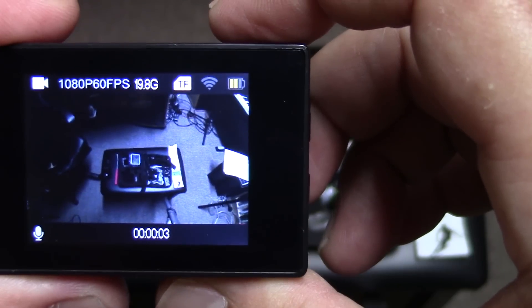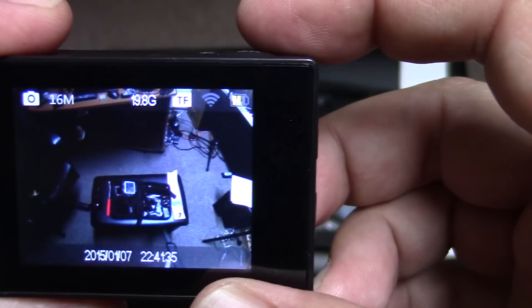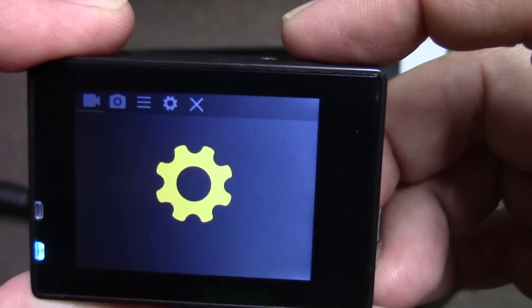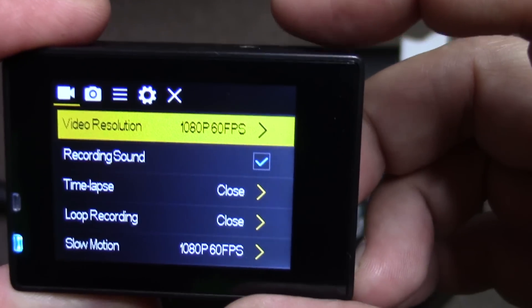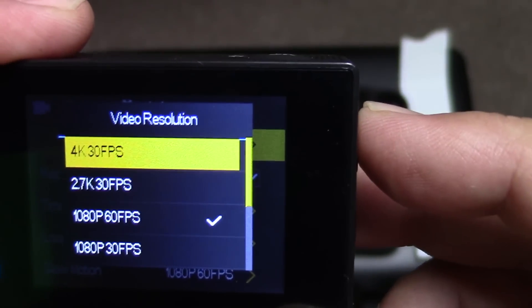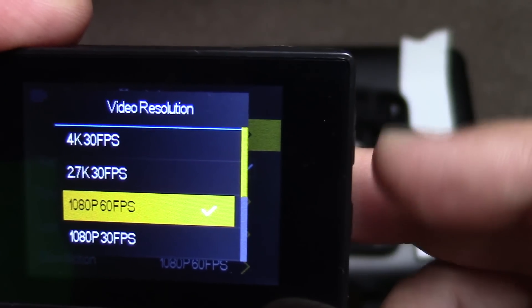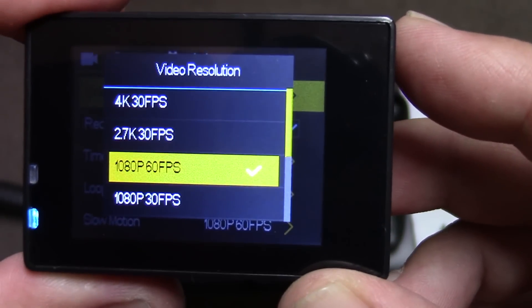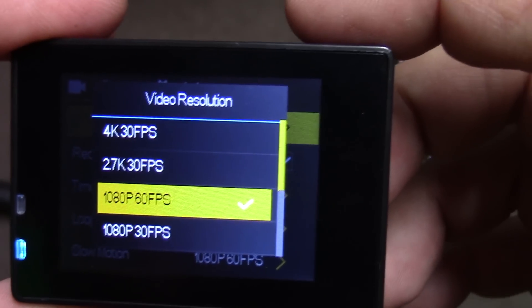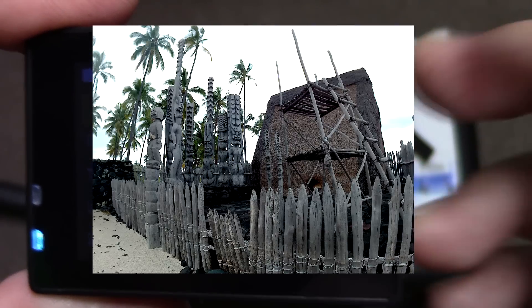You can see it starts recording at the bottom of the screen. Let's jump into the formats under options. You can go all the way up to 4K at 30 frames per second, 2.7K at 30 frames, and my favorite is 1080p at 60 frames per second — that really gives great resolution. For pictures, you can do up to 16 megapixel, and they actually look really good.